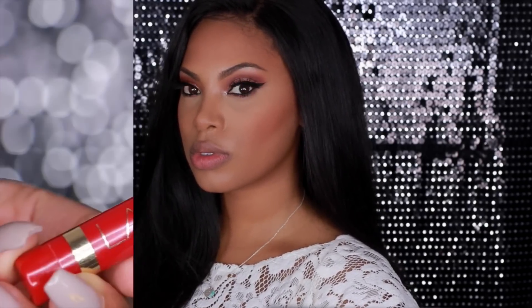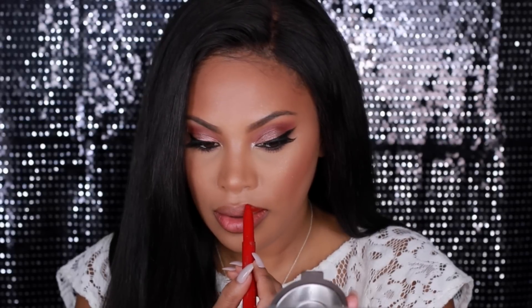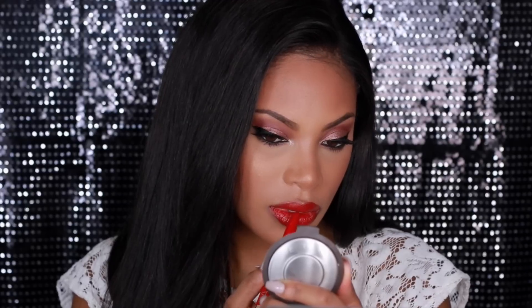This is pretty much the end result — foundation, highlight, and contour. To complete this makeup look I'm going to apply some lipstick — it's kind of like a jumbo-size lip pencil by L'Oreal. I can't remember the name so I'll add it in the description box below.